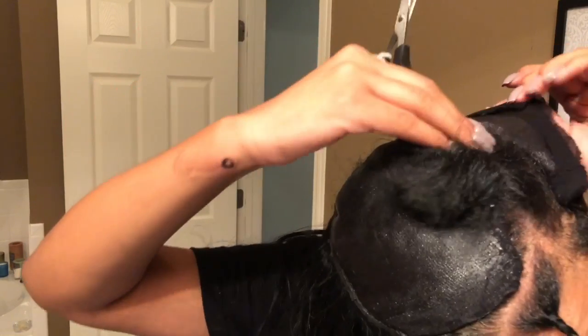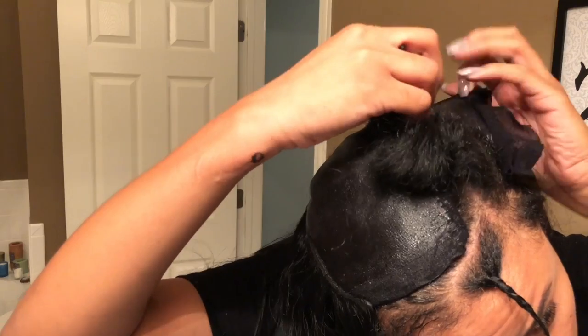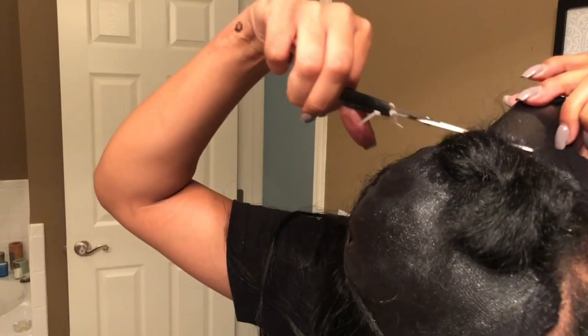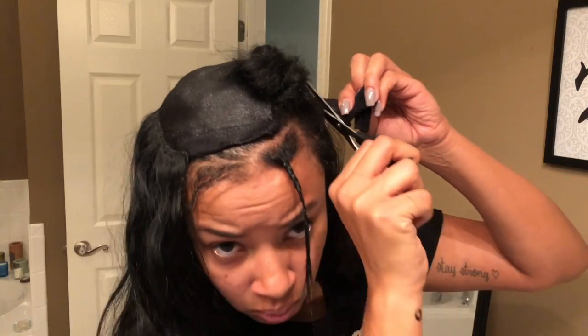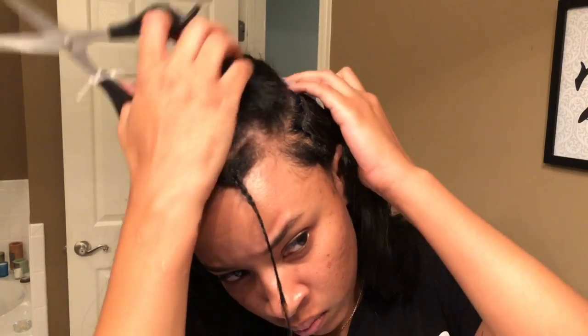I went ahead and dried that bond protector I put on the cap and then I started gluing my weave. I fast forwarded all of the parts where I was gluing my weave since it's kind of the same repetitive motion. Now I'm to the part where I'm almost at the top and I need to see where my leave out is, so I take the scissors and cut the cap around where my leave out is. You have to be very careful because obviously you don't want to accidentally cut your real hair.